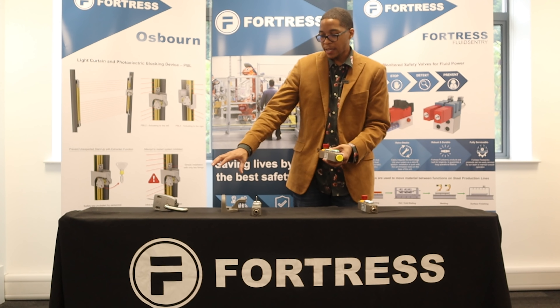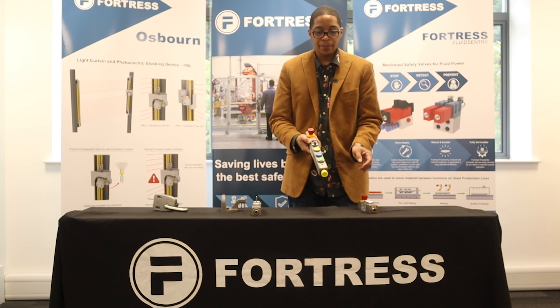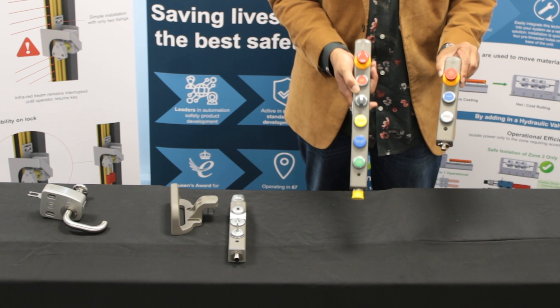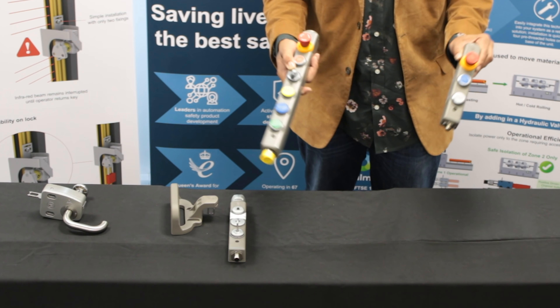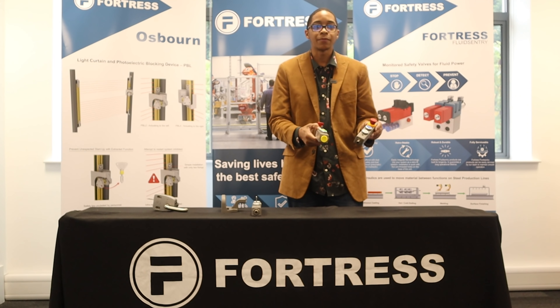Traditionally, Fortress is known as an interlock-based company. However, we also have T-Guard pendant stations. With these pendant stations, you're able to choose different customizable options from 24V all the way down to 110V.